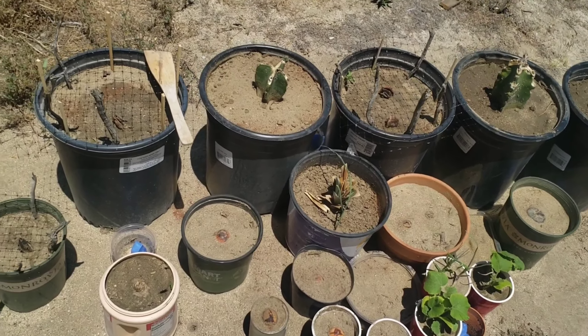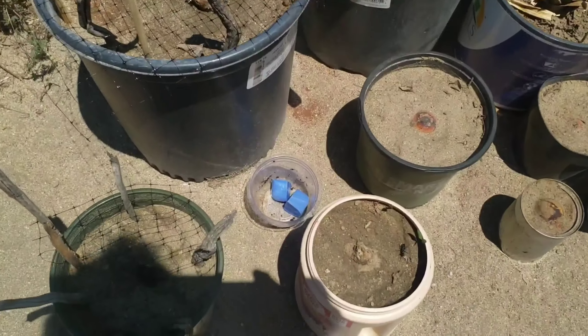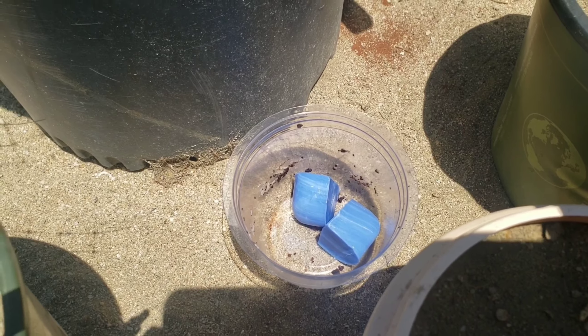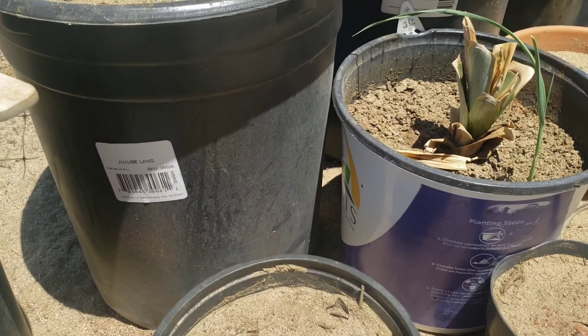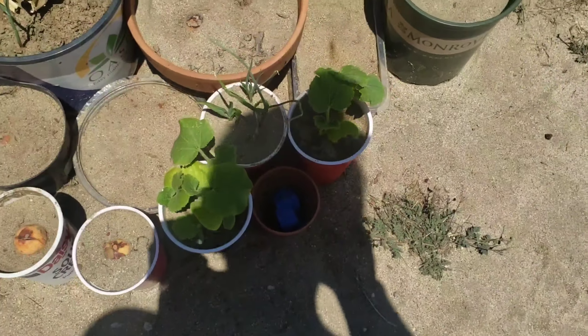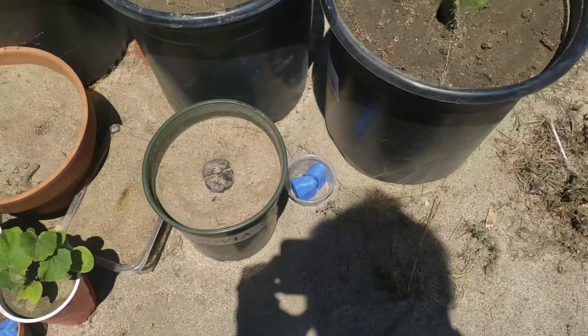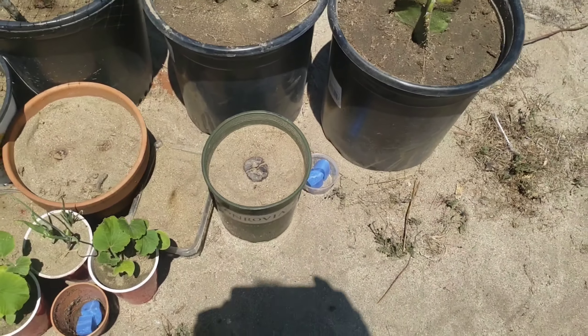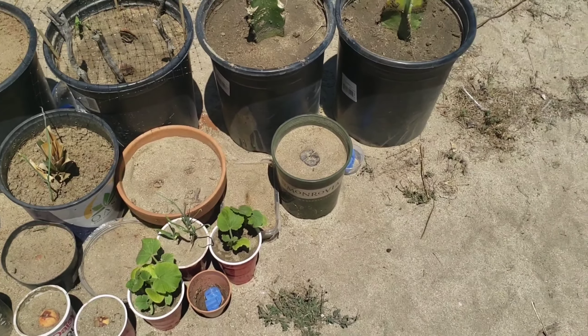Let me show you guys. I got a few there, a few on the side, some in the back right there, some right here, and some more right here. That's Irish Spring soap.